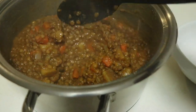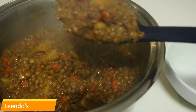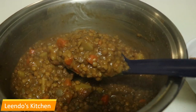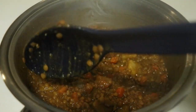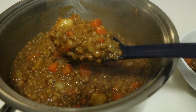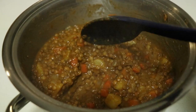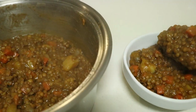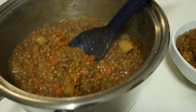Hi besties, welcome back to my channel! As you've seen in the title, today I'll be showing you how I make this absolutely delicious lentil soup. It's basically a meatless meal — no meat, just lentils and veggies. It's winter so you need some soup to keep you warm, and that's why I made this video for you guys.